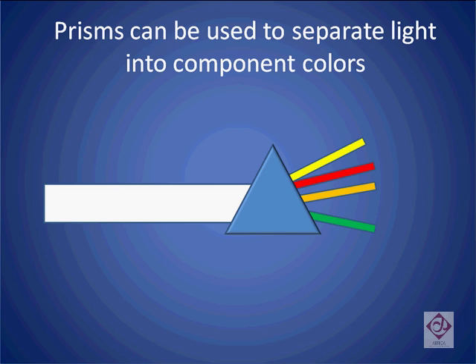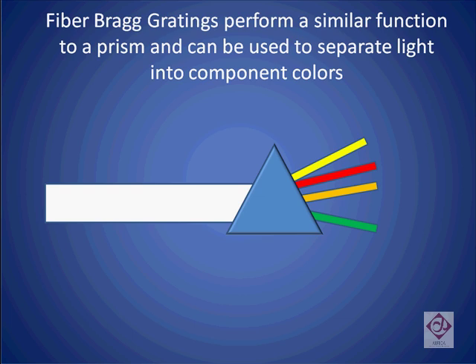We know that we can use a prism to separate the different frequencies of light inside a stream into its various components. A fiber Bragg grating is a component similar to a prism in that it is the device inside the wavelength selective switch that is used to separate the light into its component colors.